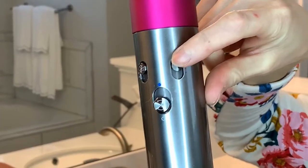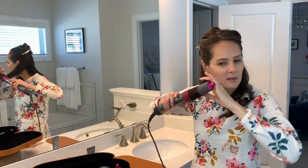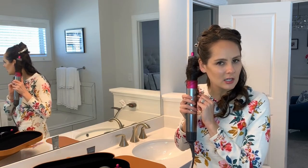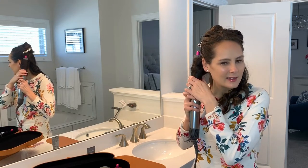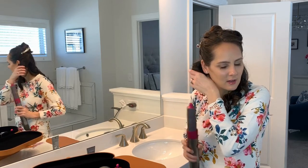My second pro is that once it wraps up your hair and the heat is on, in order to set the curl you click it down — it's a cool shot feature so it sets the curl. My third pro is how it uses air and less heat to style, which I think is really cool. You hold it there for about 10 seconds, hit that cool button to set the curl, and you can feel how the heat is a lot less.